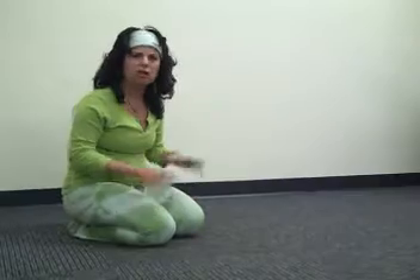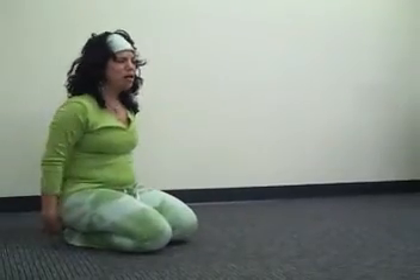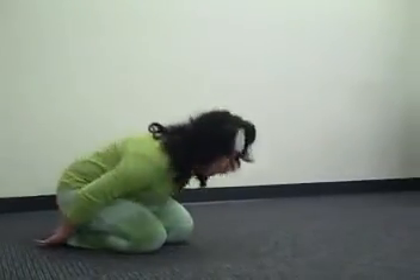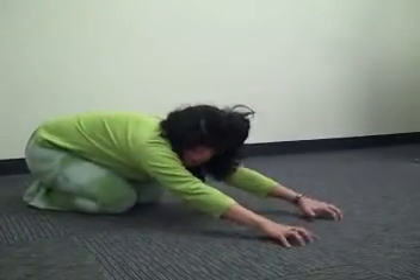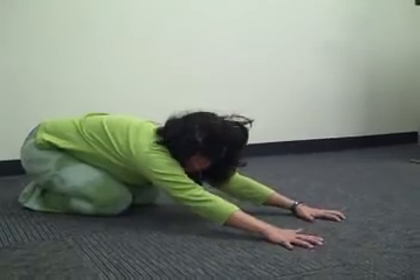Whenever we're in down dog or any pose where our hands are articulating to the floor, we want to spread our fingers wide like rays of the sun. Sit back in your child's pose and then let your forehead come down to the floor. Reach your hands way, way out in front of you, crawling your fingers out.